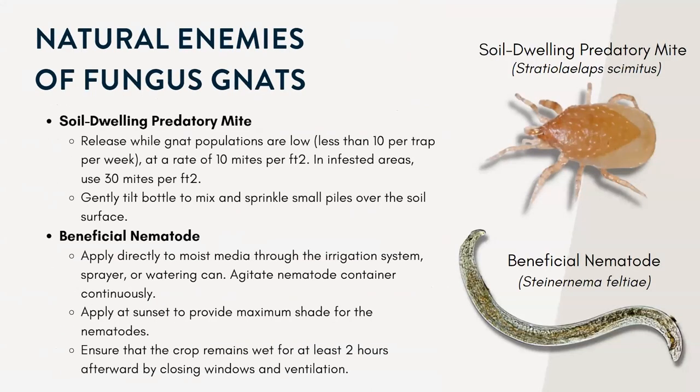There are some natural enemies of fungus gnats you can look into. The first is the soil-dwelling predatory mite. These mites feed on fungus gnat larvae and other small insects. The adults are very, very small — less than one millimeter in length. They're tan in color and have a shield shape on their back, which is a distinctive characteristic. They spend their entire life cycle in the soil and are most effective when plants are grown in six-inch containers or larger.